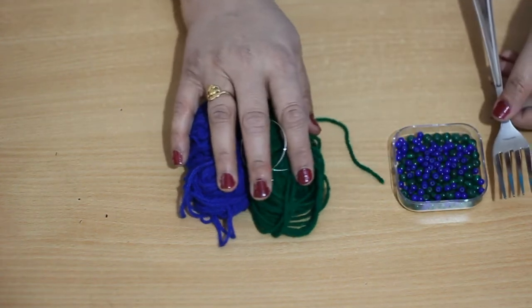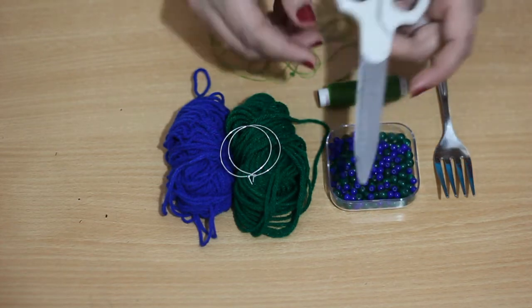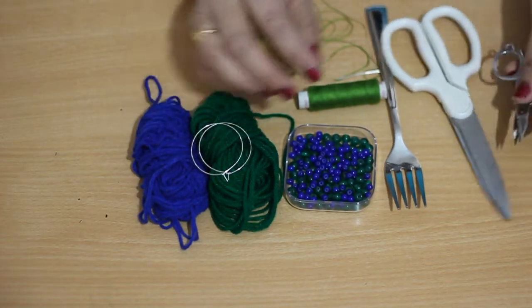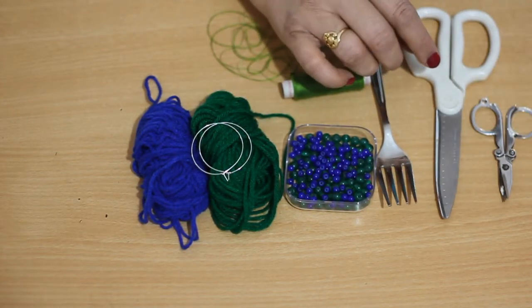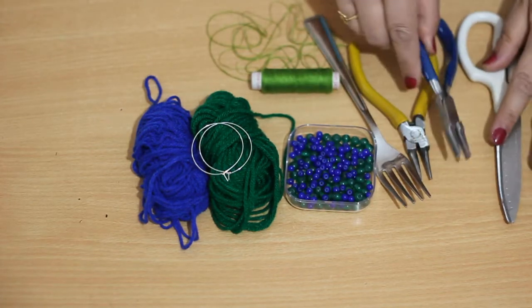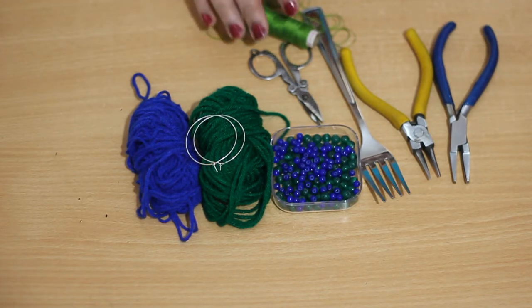And a fork — I am using a fork here to make the pom pom, I will show you how. Then thread and needle, a scissor, and a small pointed scissor. And two pliers: one flat plier and one nose plier. So these are the materials required to make pom pom hoop earrings with beads.